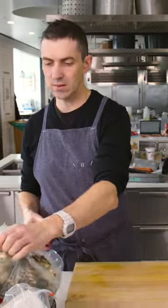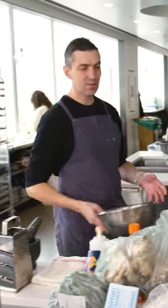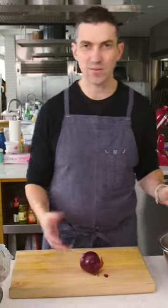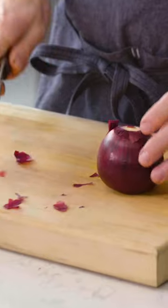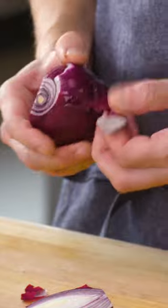First thing I'm gonna do is get pickles set up. This is super easy. You can do this and keep them on hand for a few weeks. This is like my patented technique for turning any vegetable into a pickle pretty quickly.